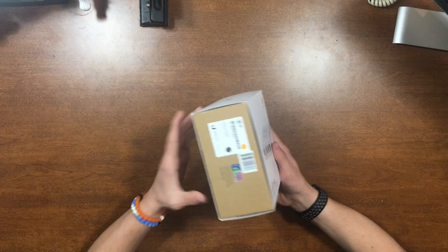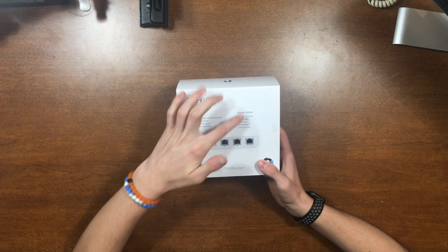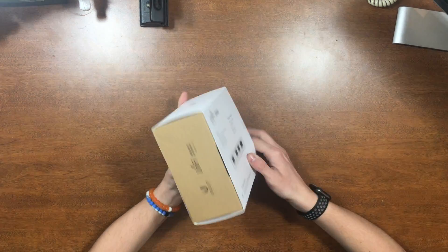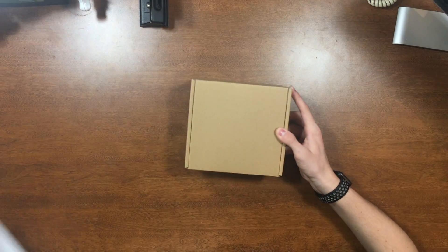So here we have the box. It's pretty plain on the outside. On the back, it just says the features and what's inside of it, and the sides are pretty much the same. So let's take off this and set it aside.